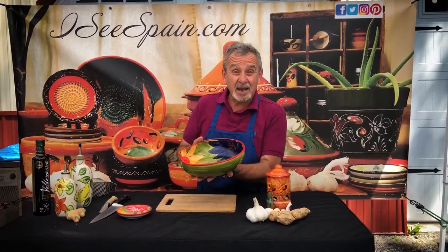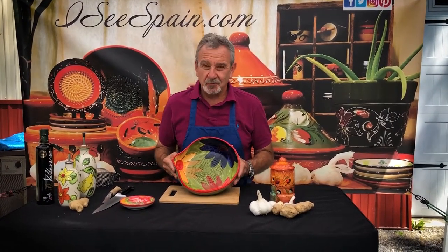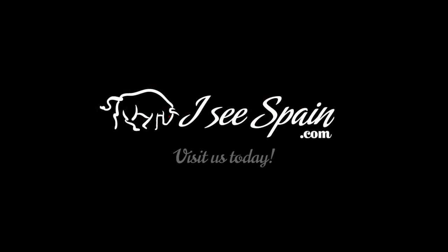Amazing. Put the meat back in, an hour in the fridge, flavor and tenderness right through the roof. Thank you for joining us at ICspain.com. See you soon. Bye-bye.